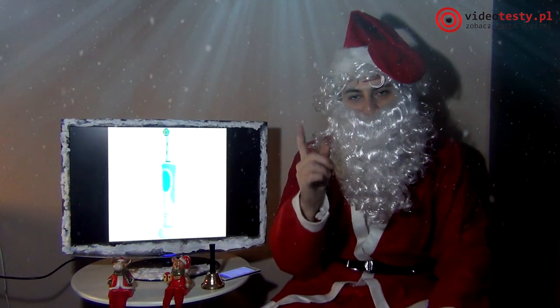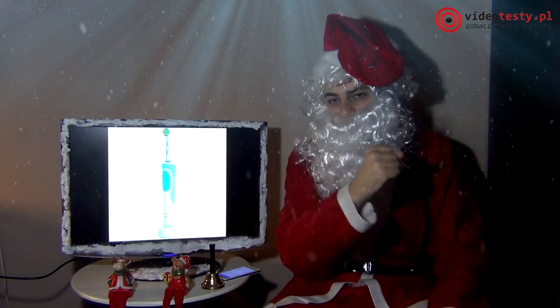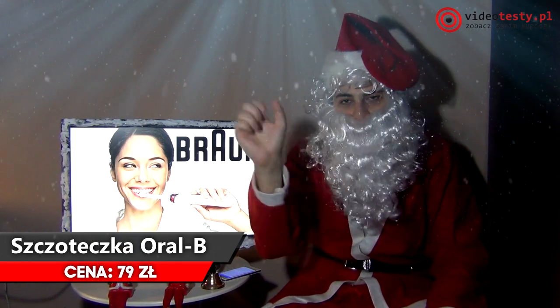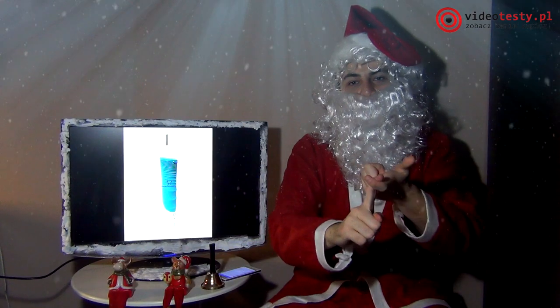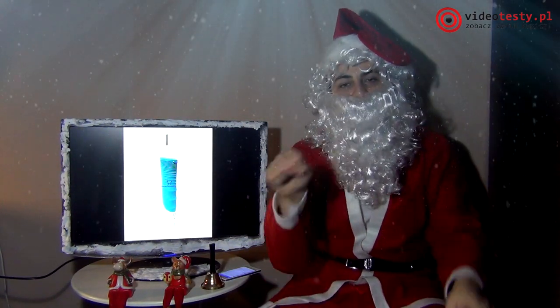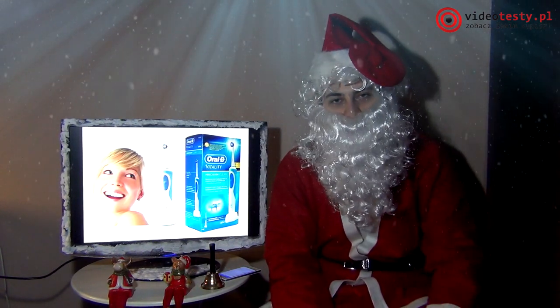Ta szczoteczka ma taki system, że jak myjecie dwie minuty zęby, to ona wam mówi, że już jest dwie minuty, już nie musicie myć. Więc będziecie mieć czyste zęby, nie będziecie tracić czasu. Jest bardziej wydajna od zwykłej mechanicznej szczoteczki, bo jest aż 7600 ruchów oscylacyjnych na minutę.